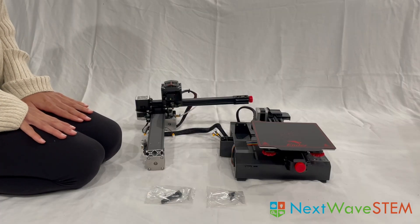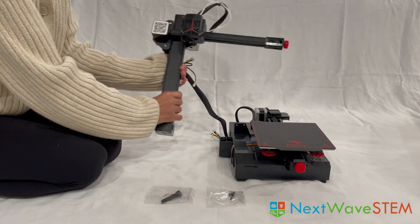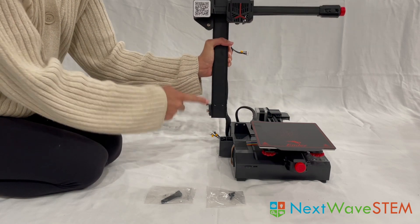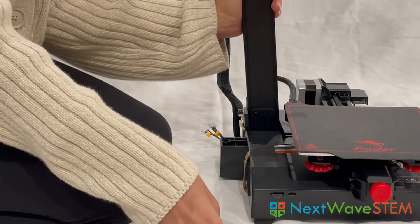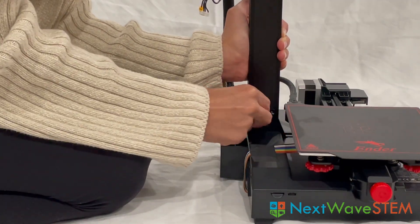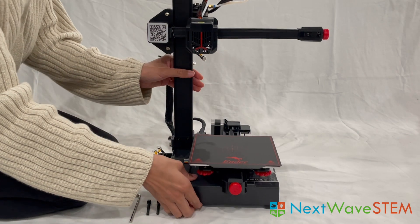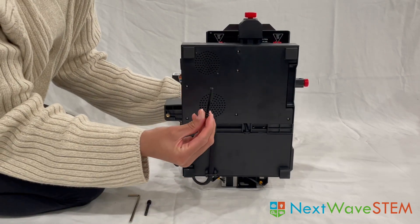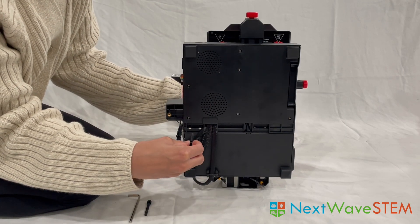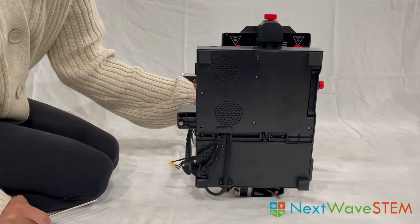Step one, we will be attaching the XZ axis to the base. We will need the M4-16 and M5-45 screws. Let's place the base so this red knob is facing forward. The XZ axis will be mounted on the left. This QR code will be facing forward. There are two holes here that will align with two holes down here. We will be lining these up and using the M4-16 screws here and here. Now that we have secured the XZ axis from here, we need to flip the Ender onto its side — you will find two holes here. This is where we will be using the M5-45 screws with the washers to secure the XZ axis from the bottom. Make sure that both screws are tight.